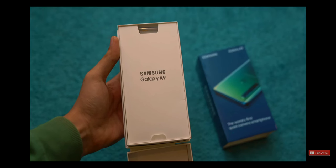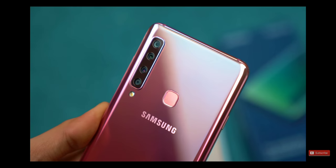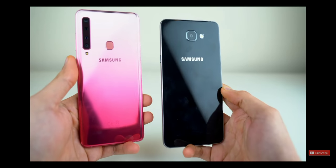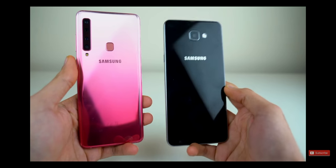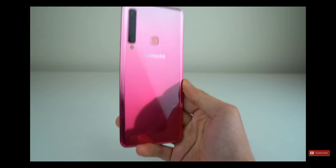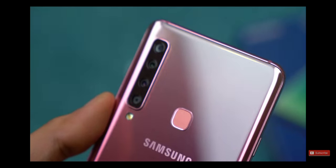The world's first quad camera phone — the Samsung Galaxy A9 2018. This is a completely different phone from the original Samsung Galaxy A9, which was the battery-centered phone released back in 2016. It's different for all the good reasons because this is the world's first quad camera phone. It's time to put this phone to the test.